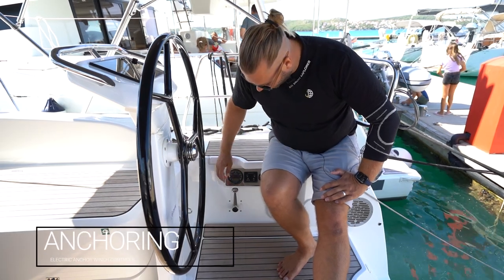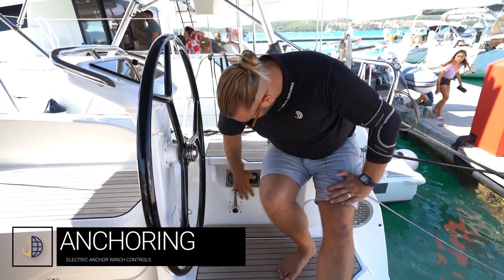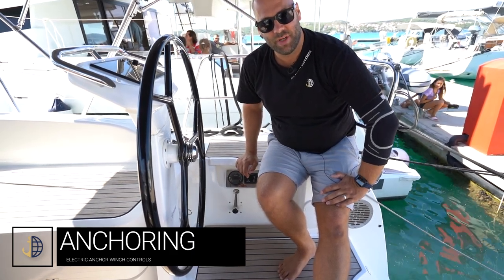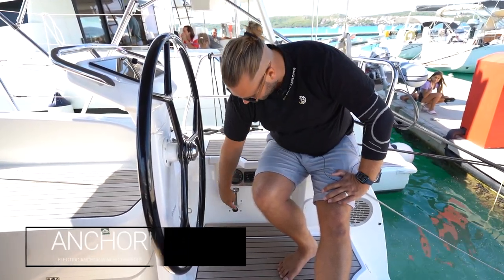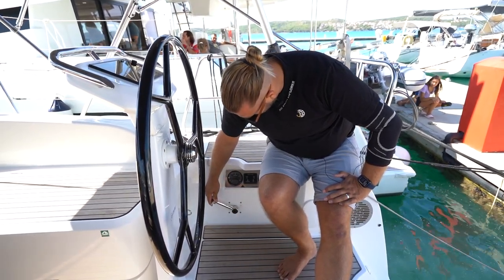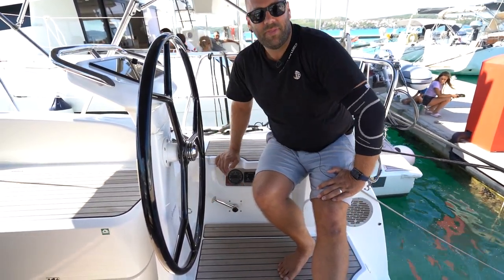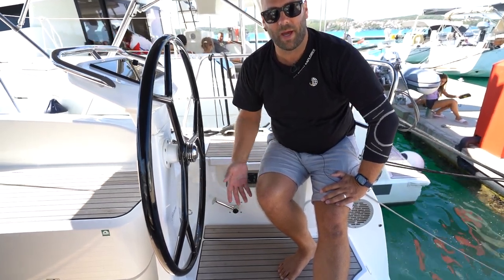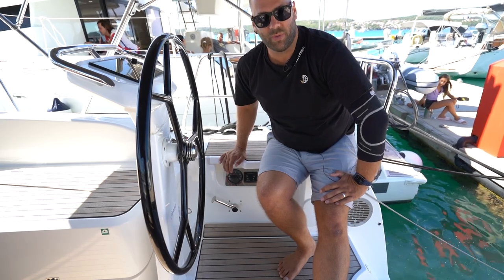When anchoring, make sure your engine is on and that you bring the revs in neutral to about 1200 RPM. Push this button in and move the lever forward. This will help excite the alternator and charge the batteries, supplying more power to the anchor windlass battery when you are anchoring.